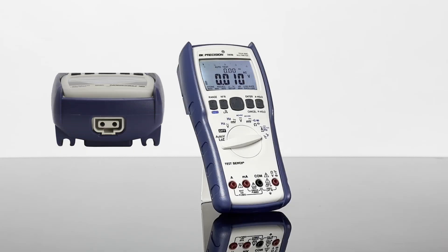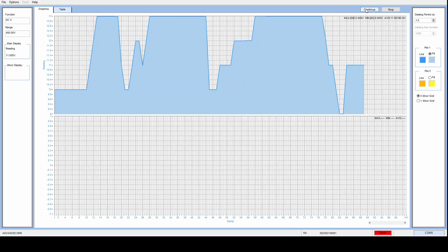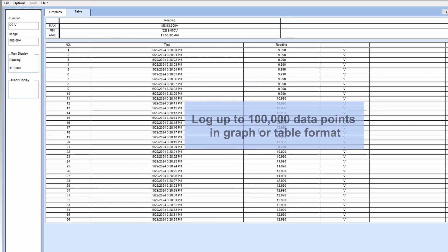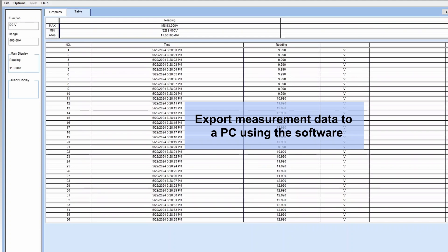An optically isolated USB connector is located on the top of the multimeter for interfacing with a PC. The included PC software supports measurement data logging with date and time stamp. Log up to 100,000 data points in graph or table format, and measurement data saved to the multimeter's internal memory can also be exported to a computer using the software.